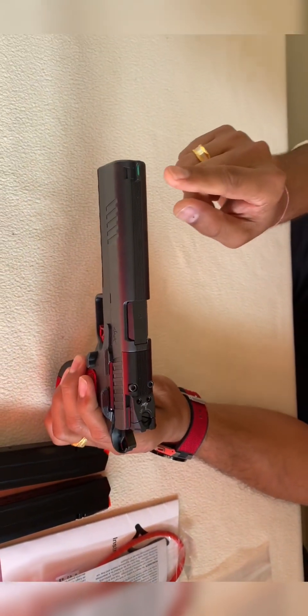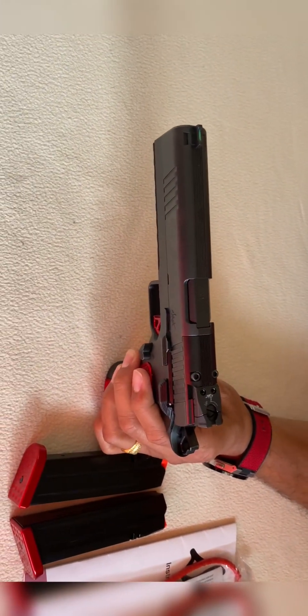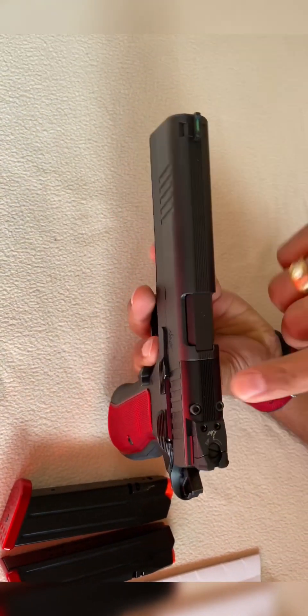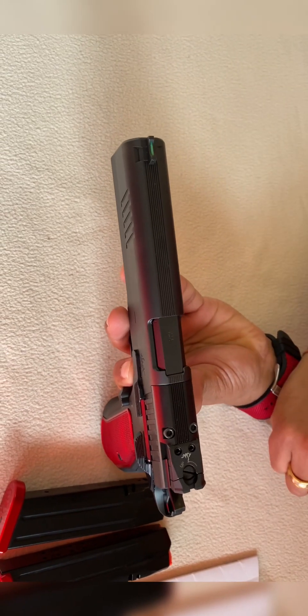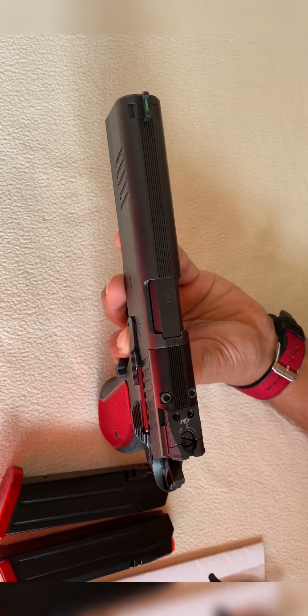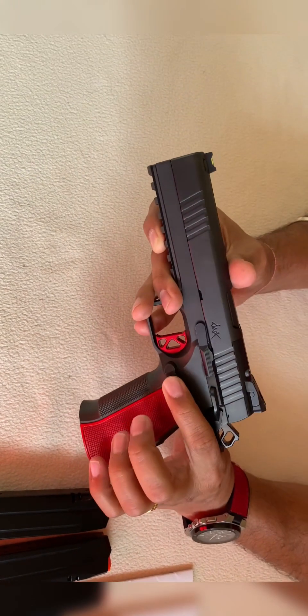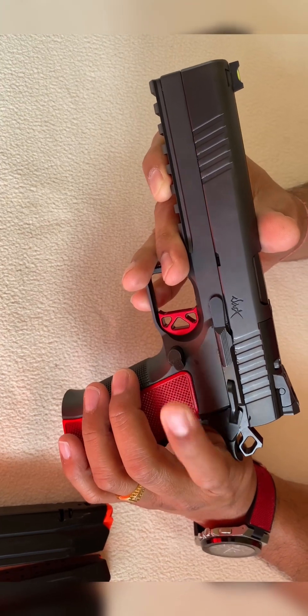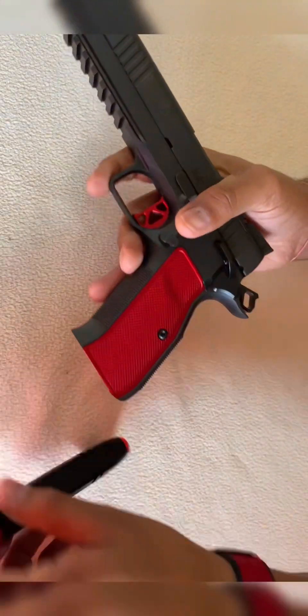It comes with front fiber optic and blackout rear sight - personally this slide is my favorite. It's optic ready. The one downfall is when you use a red dot on top, you lose your backup sights. The mag release is ambidextrous - nice mag release, not too big, not too short, flush fit magazine.